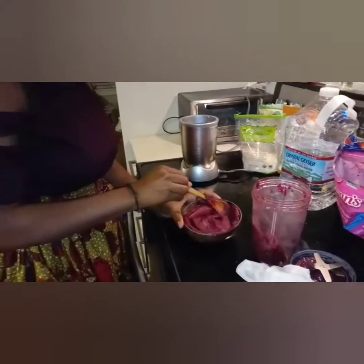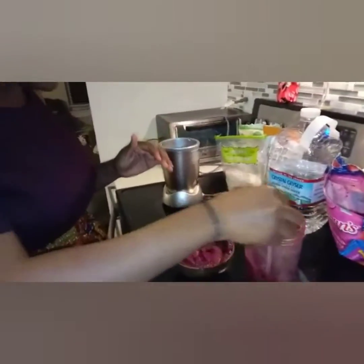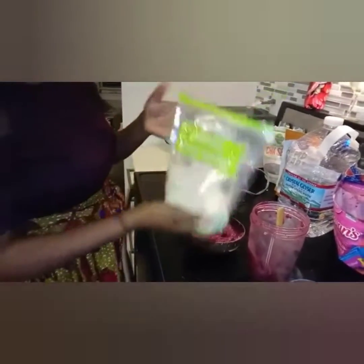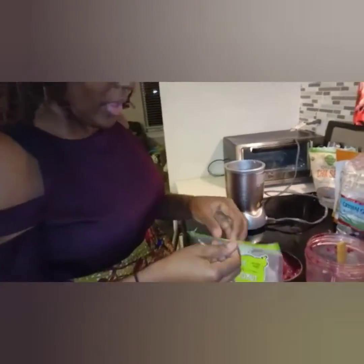After you put your smoothie in the bowl, use your spoon to kind of spread it out nicely, because you want to make room to put your toppings. The first topping we're going to start with is coconut flakes — these are so good. I love coconuts, so I'm always eating these coconut flakes.